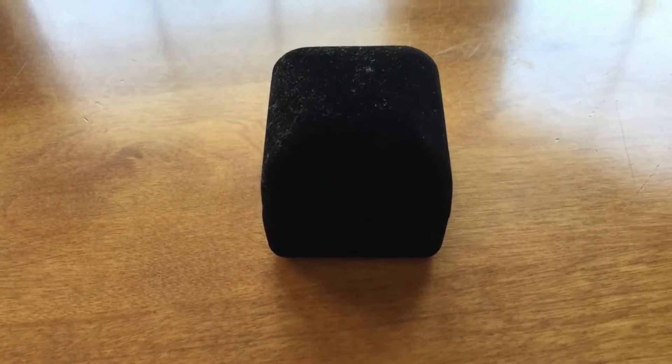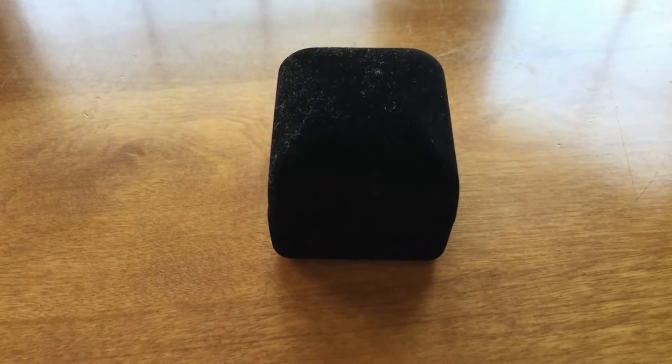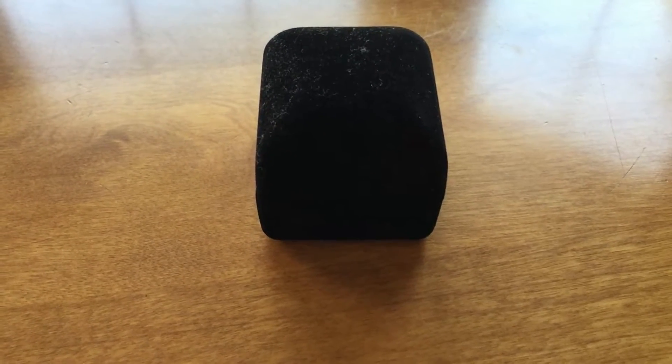Hello everyone, this is Michael Myers 101. I thought I'd show you guys my class ring from when I graduated from high school. I got the idea from my friend Taylor Pitts. She made an unboxing video of her class ring. I'll put a link to her video in the description box here.